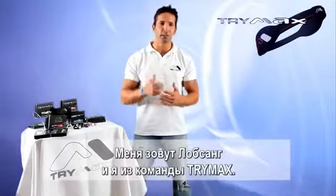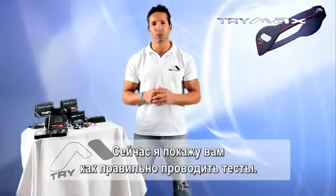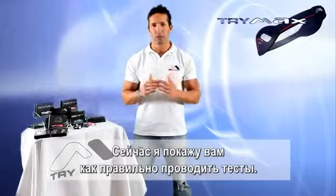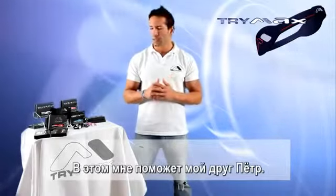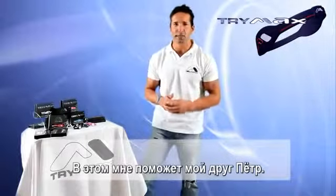Hello guys, how you doing? My name is Lobson. I'm from Trimax Team and I'm going to teach you how to do the test in the right way without tricks. To do that, I have a friend of mine, his name is Peter, and he's going to help us. Please, Peter.